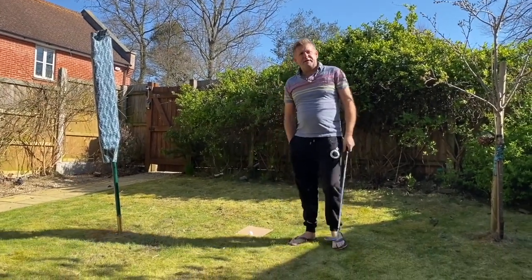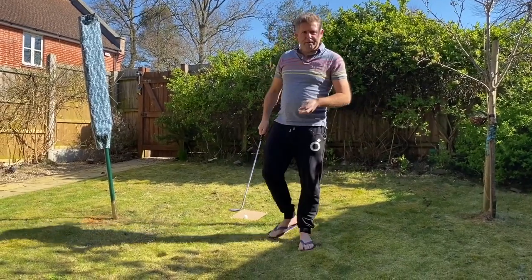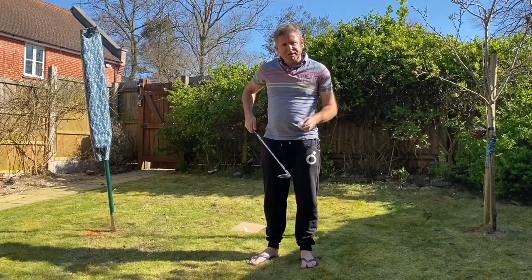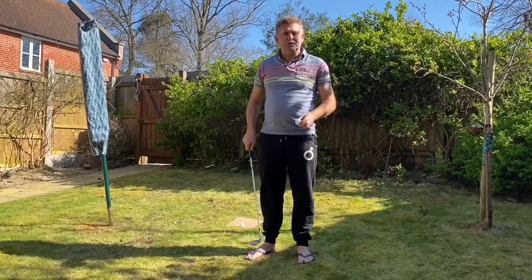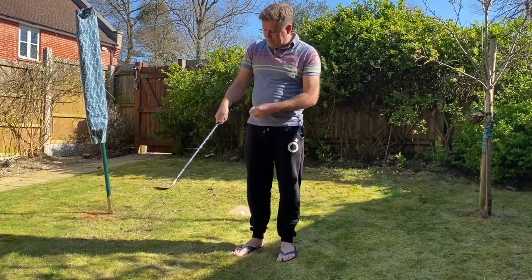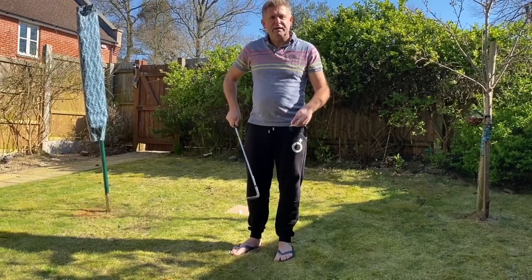Now one other thing — and this is going to be a bit of fun — is that you do need for short game is good club hand-eye ball control. What we're going to do is have a competition to see how many flicky-ups you can do. If you've ever done this before, here's how to start: you want to hold it down the grip, almost have that against your arm.